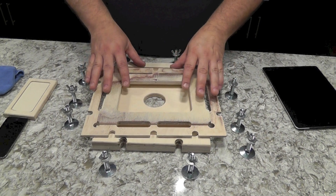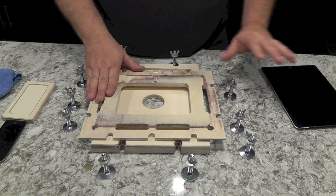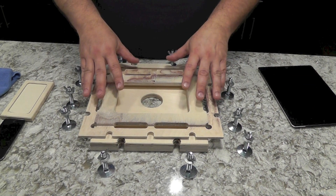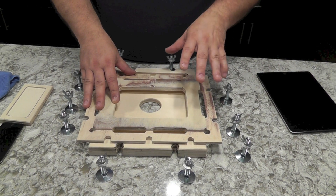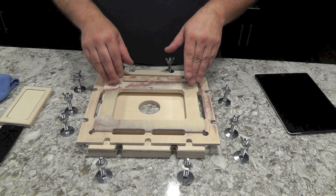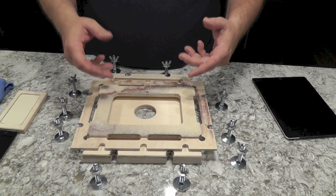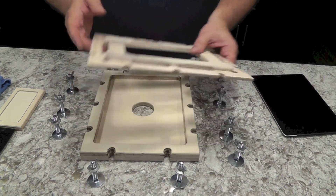We're going to show you how to use the iPad digitizer clamp kit. When you install the digitizer, you need to apply pressure evenly all the way around to ensure that the digitizer stays on. A lot of people use a clamping method with just a bunch of spring clamps, but over time the digitizer starts lifting.